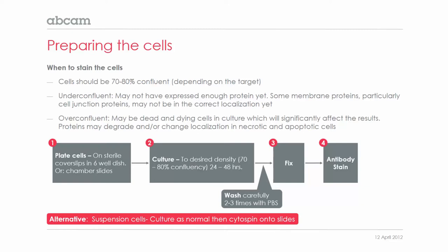So you may find that this needs to be optimized. If your cells are under-confluent, they may not have expressed enough protein yet. For example, some membrane proteins — particularly cell junction proteins — may not get expressed in the correct localization if they're under-confluent, and you may have to wait until they become more confluent. If the cells are over-confluent, you may have some dead and dying cells in the culture, and this could affect your staining results.